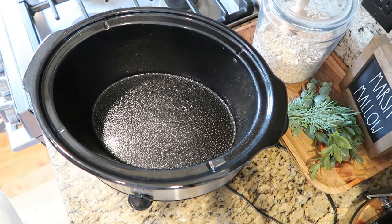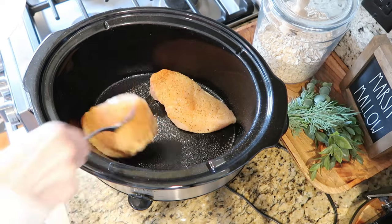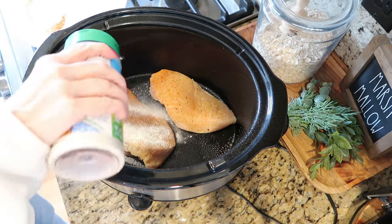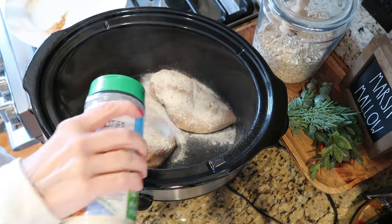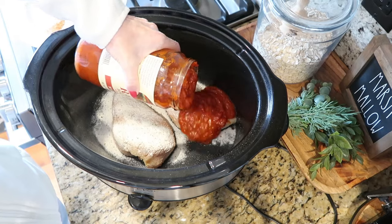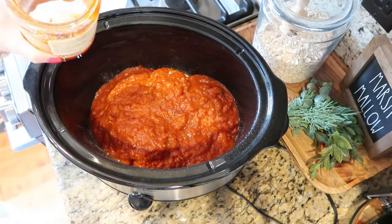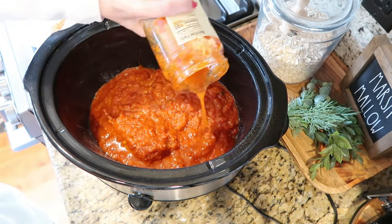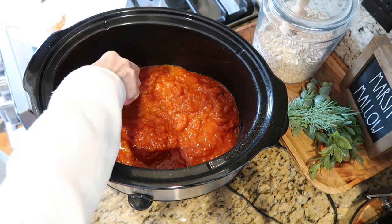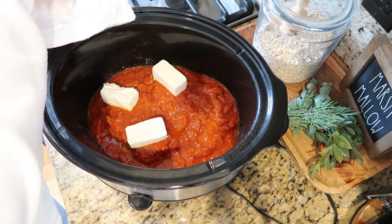I sprayed my crock pot really well with some non-stick spray and I'm going to put our chicken breast at the bottom. Then I'm going to add about three tablespoons of ranch seasoning — I'm just going to eyeball it. Then you're going to add your jar of marinara sauce right on top. I like to add a little bit of water to get all the good stuff, and then add your block of cream cheese. I like to cut it into pieces and lay it right on top of the chicken.